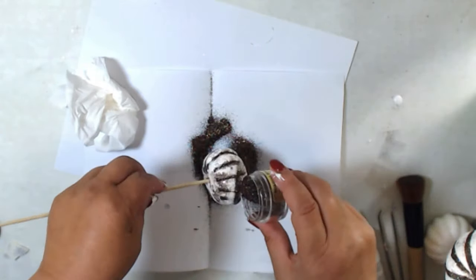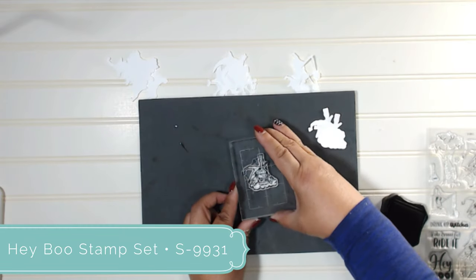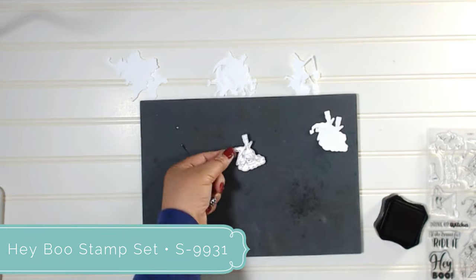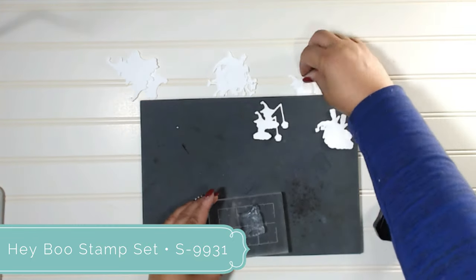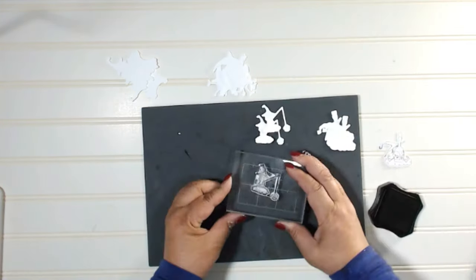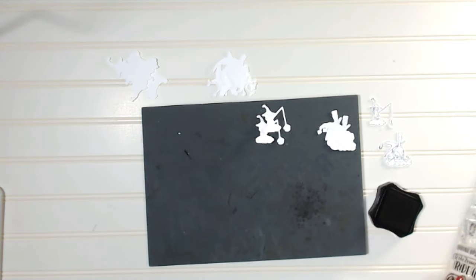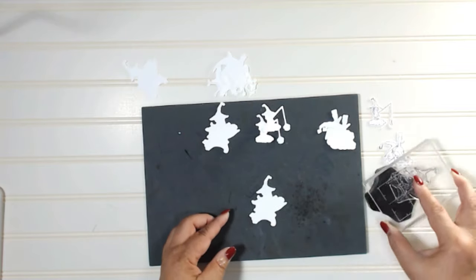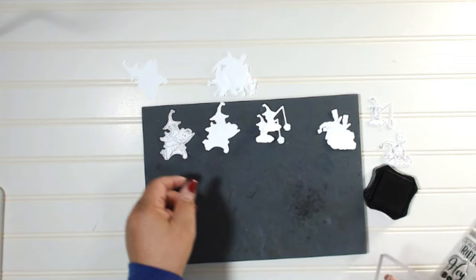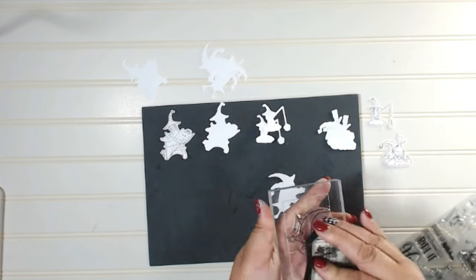Now let's stamp the fairies to go in the lanterns and the cloche. I'm using the Cat's Pajamas Hey Boo stamp set, and since I'm coloring with alcohol markers, I'm using Marvy Dye Ink in black. I'll be stamping each one of the little witches from the set on the corresponding shape that I cut using the free cutting file for the set on my Cricut. I want to make the witches really sturdy, so I've cut three of each shape to layer them up.